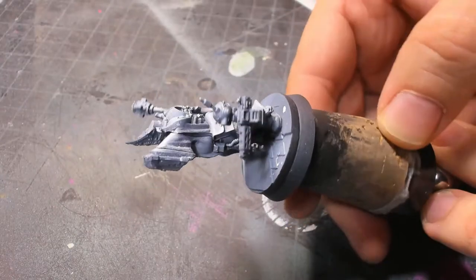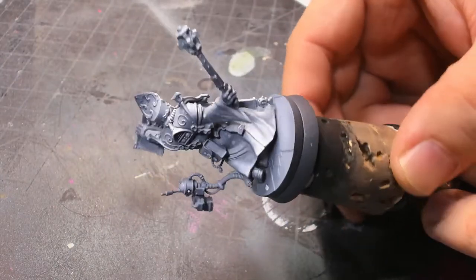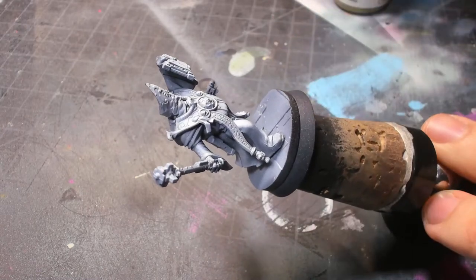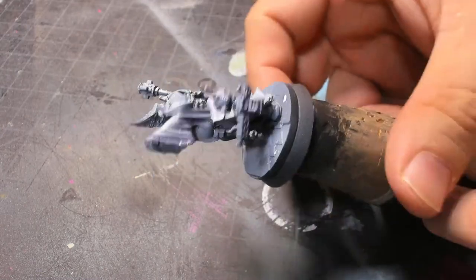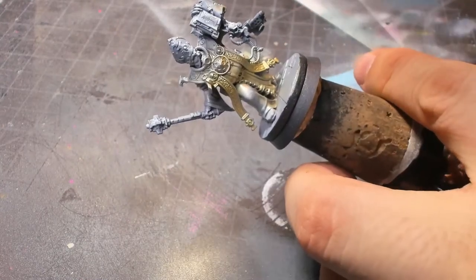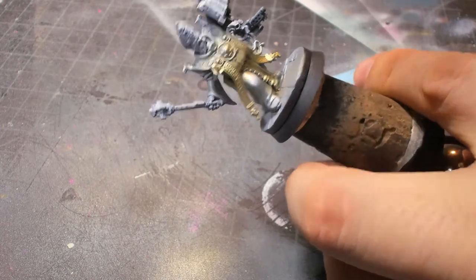We start off with our zenithal highlight. When I talk about it being a map of what the model is going to look like, it's really about not losing detail. It's really easy to lose track of little bits in there, so this just helps highlight everything and make it easier to see.